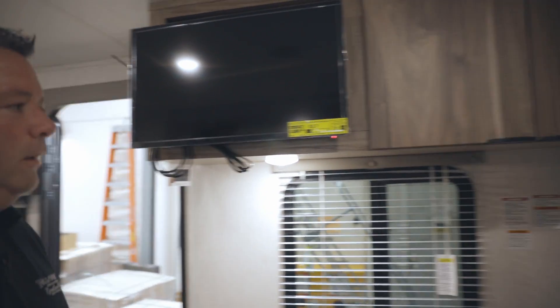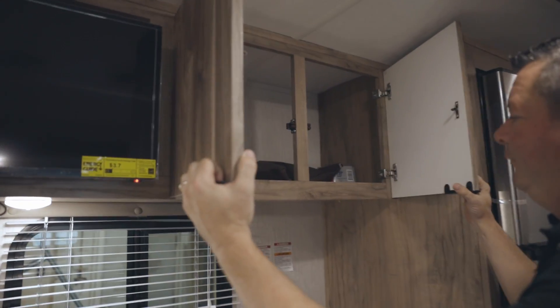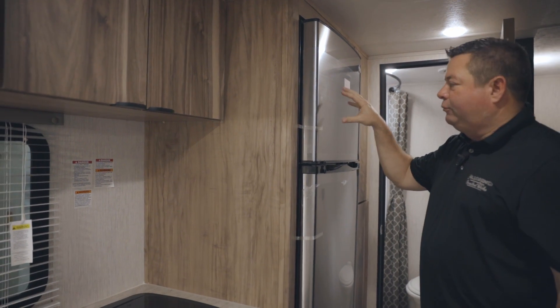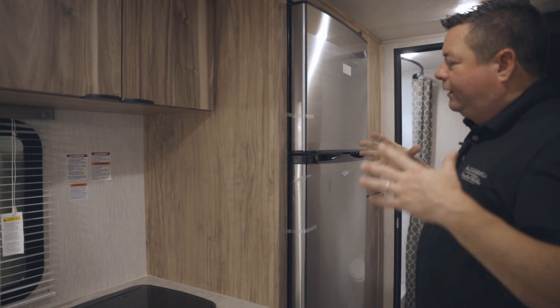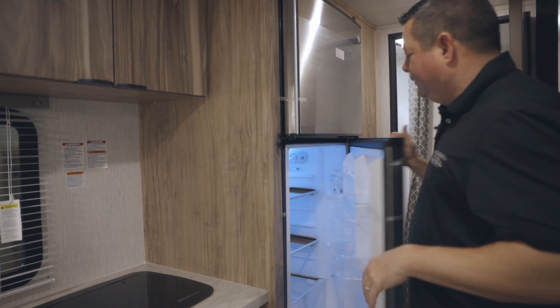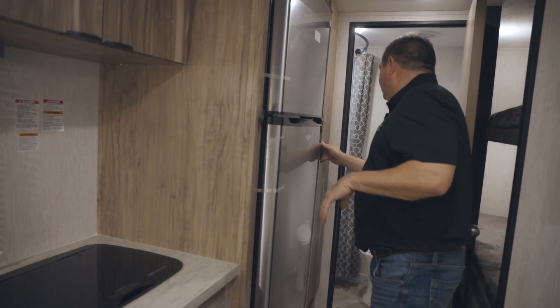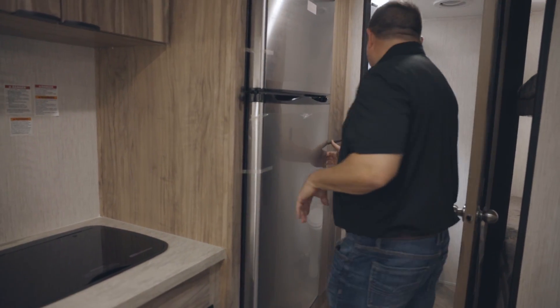You've got a 24-inch TV and a little more storage upstairs. There's an 11 cubic foot refrigerator — it's a 12-volt, so it's going to keep your food nice and cold, with easy recovery once you open it.